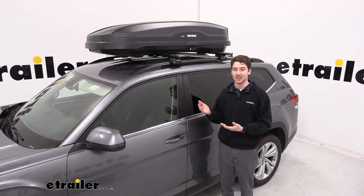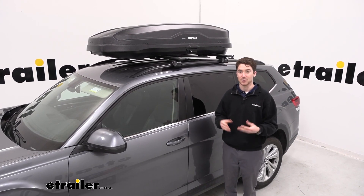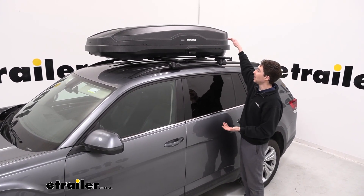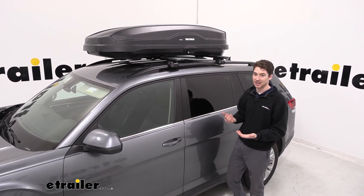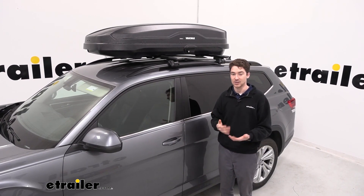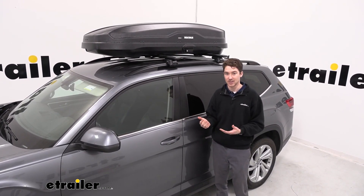The box is able to fit up to 16 cubic feet of storage — or the way we phrase it, up to three people's worth of stuff — and it's going to add, at its highest point, 16 inches of height onto your overall system. That's the number you'll want to keep in mind as far as: can I store this in my garage, do I need to take it off when I'm not using it, or if there might be any clearance issues elsewhere.